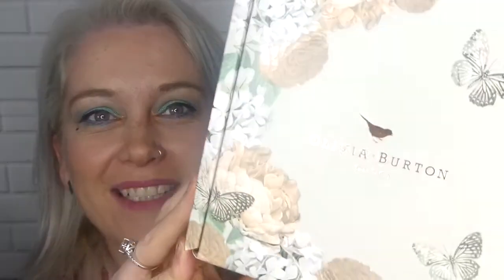Hi guys, I have an unboxing and I think it is my watch. This is an Olivia Burton watch — I saw them on Instagram and just loved them. Yay, it is! Isn't that absolutely beautiful? I saw them on Instagram and on Facebook and I just loved her watches, and my niece has one. She sent me a picture of hers and it was just absolutely beautiful.